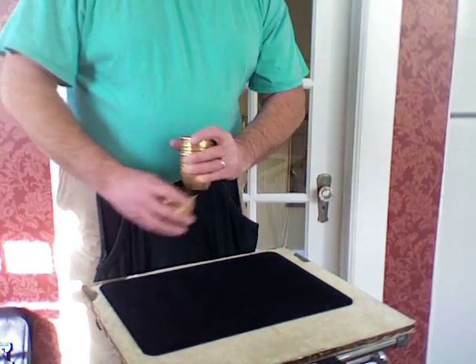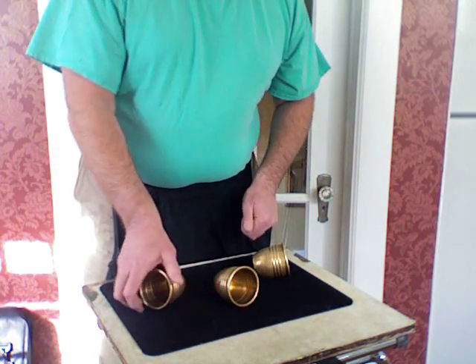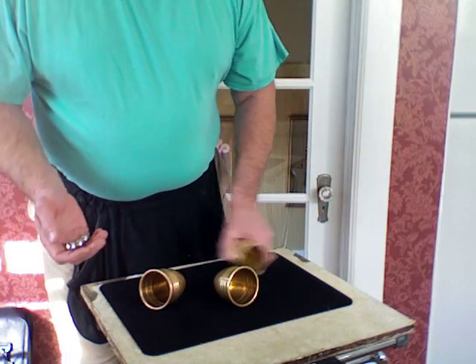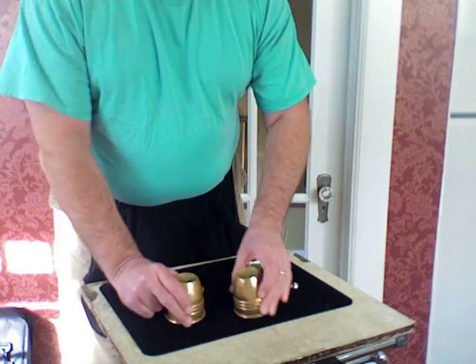It's the world's first magic from the dawn of days. It's the cups and balls, only done the hard way. We have three brass cups and three balls of steel. Now we'll cover up the balls so the cups can seal.